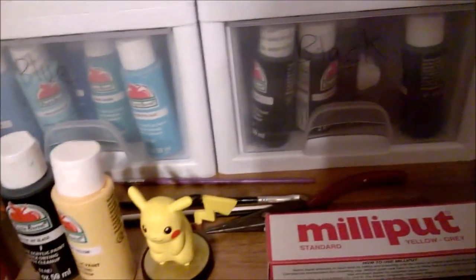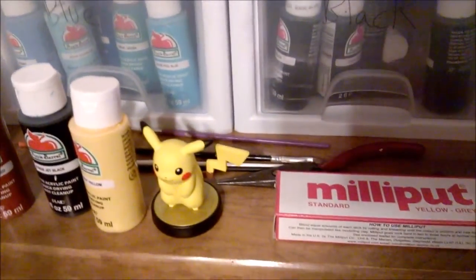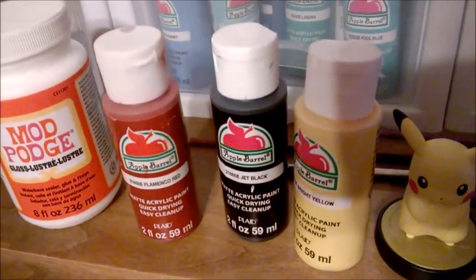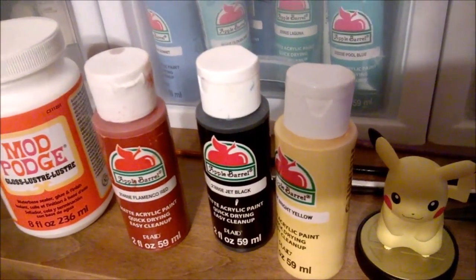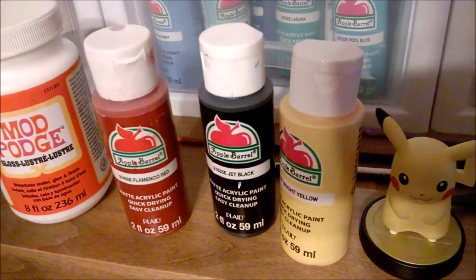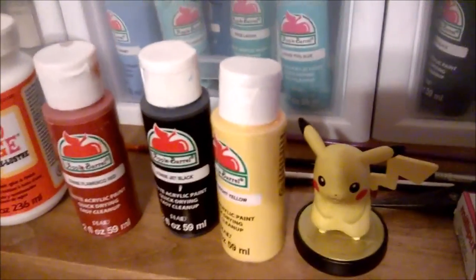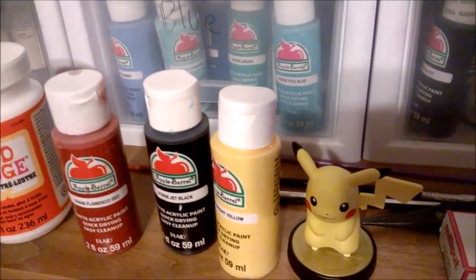Since we're going to be making Umbreon, you'll need the following paints. Umbreon is only three colors: flamingo red is for its eyes, black will be for its body and pupils, and yellow is for the yellow markings on its tail and body.